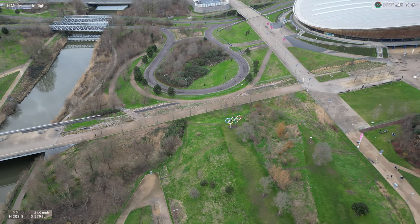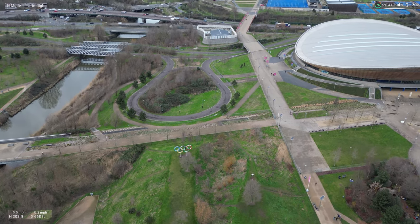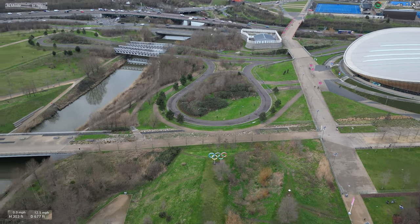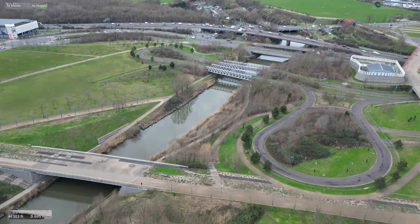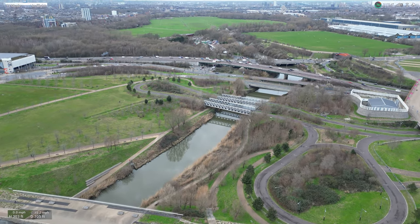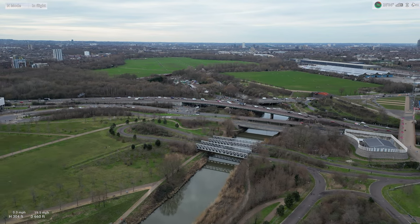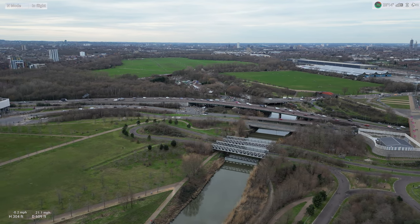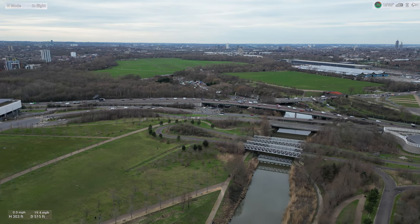I want to fly low down across that bridge but it's quite risky — I don't want to hit the water. Plus I'm far away from it, I don't want to lose visual sight of it. I don't want to lose the ground. So let's do a sideways shot of this. That's some sick shot.